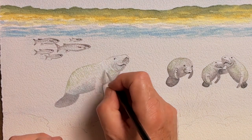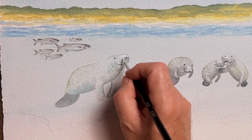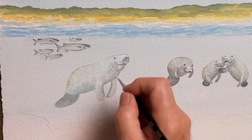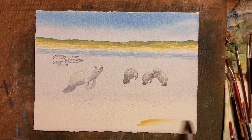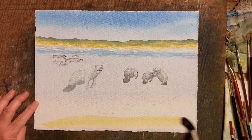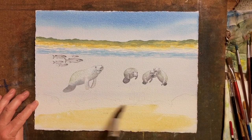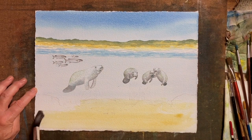You can, very rarely, choose to lay in some white pigment to show the light coming from above catching the tops of the bodies of the manatees. For the ocean floor, I'm using Windsor Yellow and some yellow ochre mixed together, just as a big wash along the bottom.